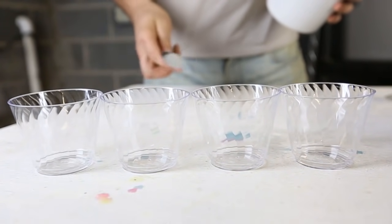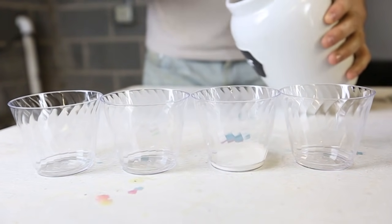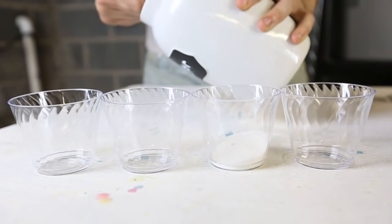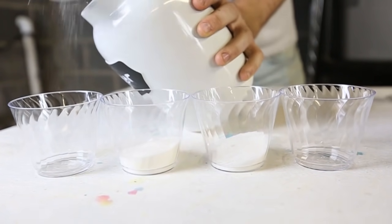First, we're gonna need four empty plastic cups, a tablespoon, and sugar. In the first one, we won't put any sugar. In the second, we're gonna put two tablespoons of sugar. In the third one, we're gonna put three of them. And in the fourth, we're gonna put four.